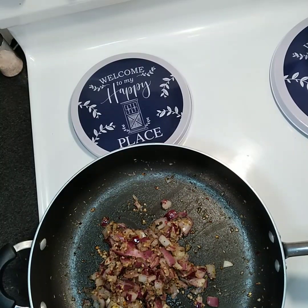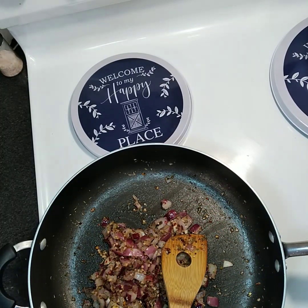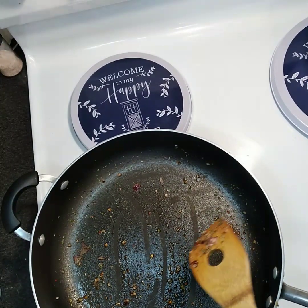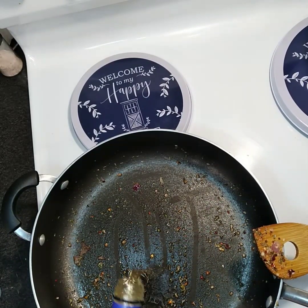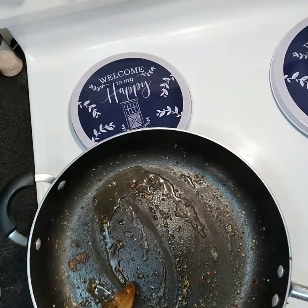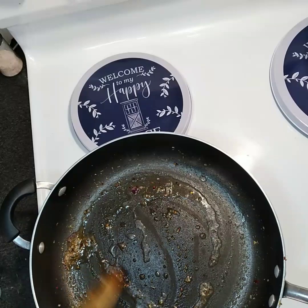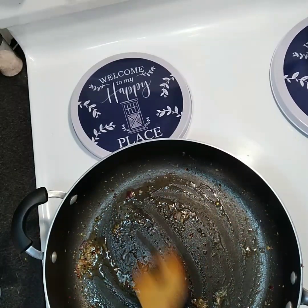Once you've got it mixed together and cooked for a little bit, go ahead and take that out and put it in your blender because we're gonna puree it. Then hit the pan with a little cooking wine just to deglaze it — pull all that flavor up off of there. That way we can get as much flavor as possible into our marinara sauce.